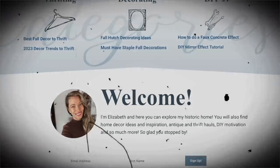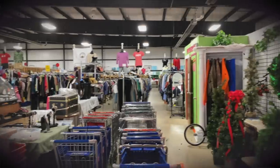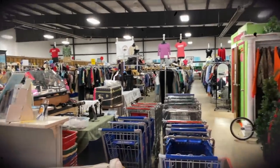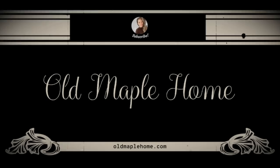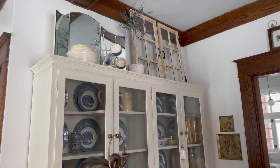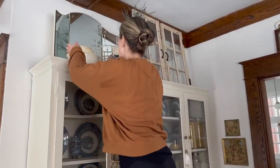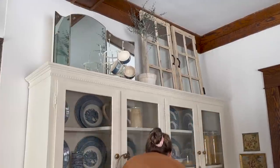My name's Elizabeth from the blog oldmaplehome.com. On my channel you can expect to join me on many vintage hunting trips at thrift stores, antique malls, flea markets, and more. I also like to bring my mom along sometimes. I hope that you stick around and subscribe — give this video a like if you love to thrift and you love antiques.